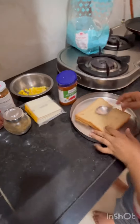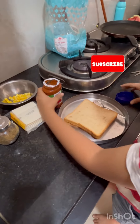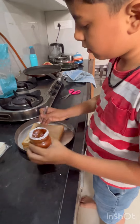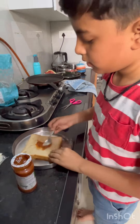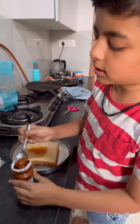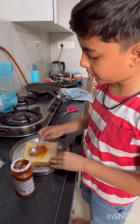Let's prepare the bread. Let's spread the pizza pasta sauce. If you like it, you can also add more sauce. Add schezwan chutney and pizza pasta sauce together.